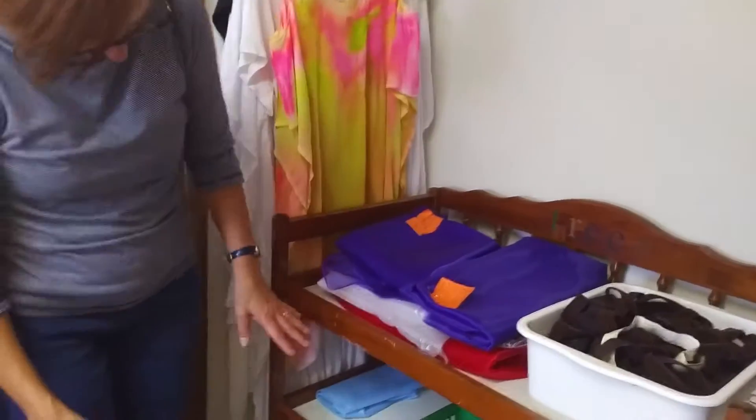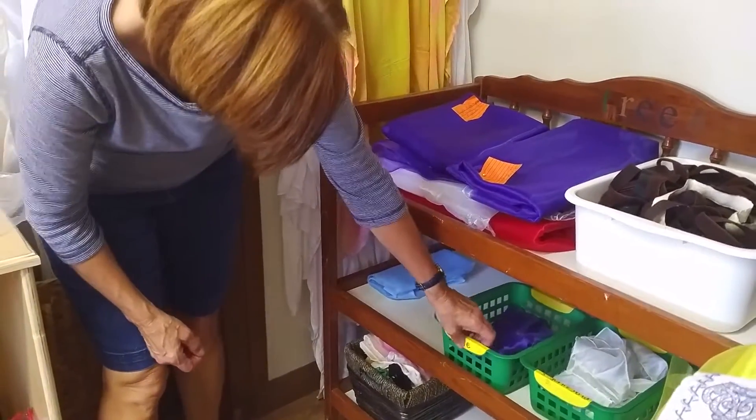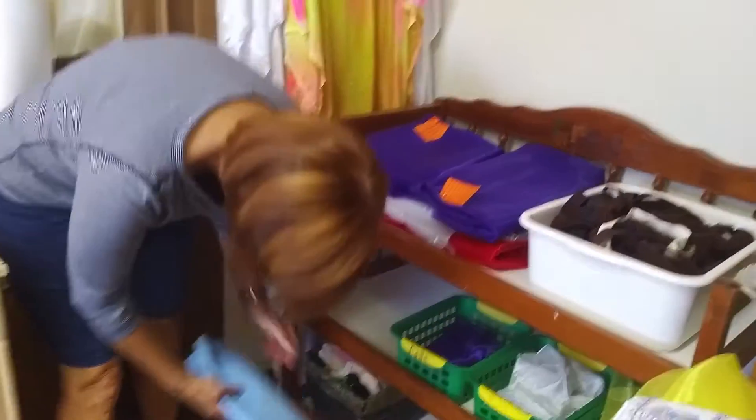That looks great. So I'm just dividing these by colors. I'll hide these. These are baskets from school. That's great.